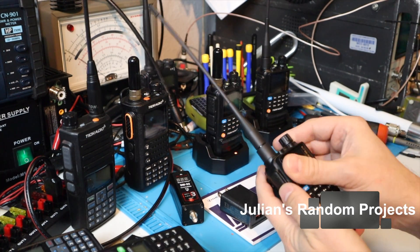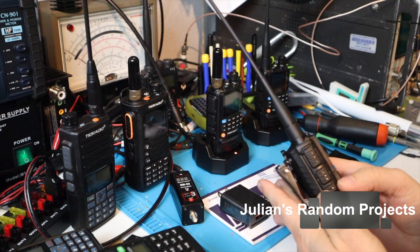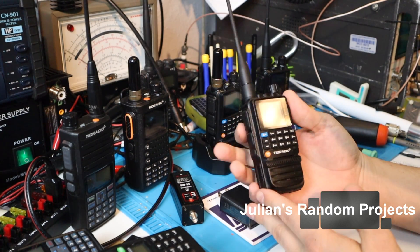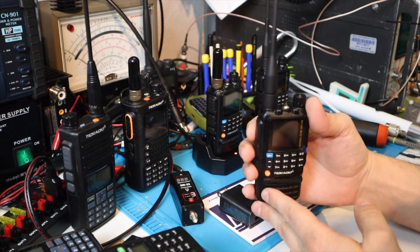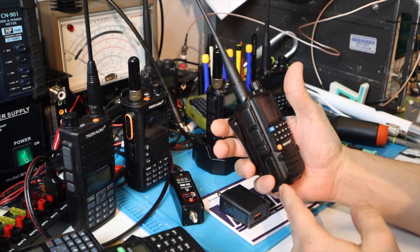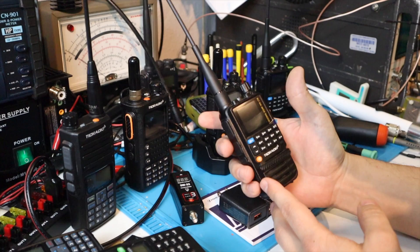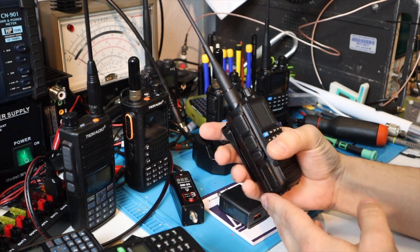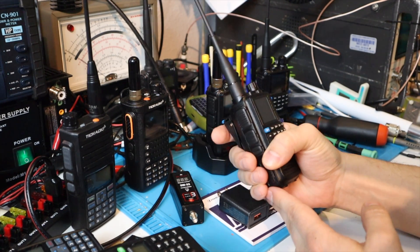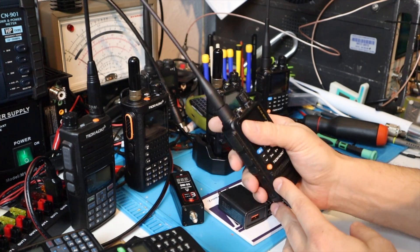Welcome back to another quick installment of Julian's Random Projects. I think it's official — the TID Radio, the H3 model, the TDH3, is going to eat everyone else's lunch and it's going to be the radio to have for 2024. If you are getting into GMRS, or even ham, this radio is a screaming deal.